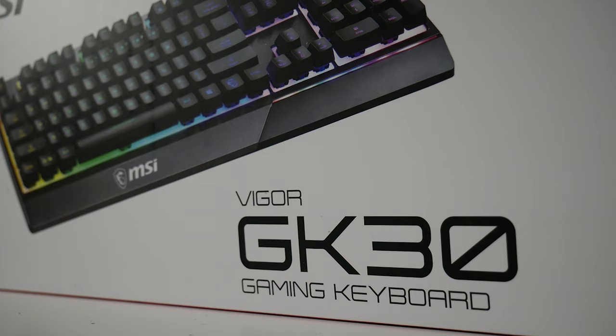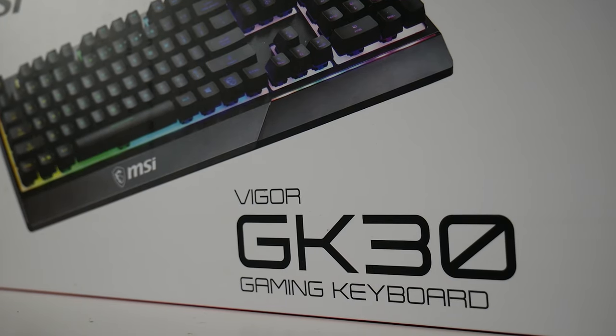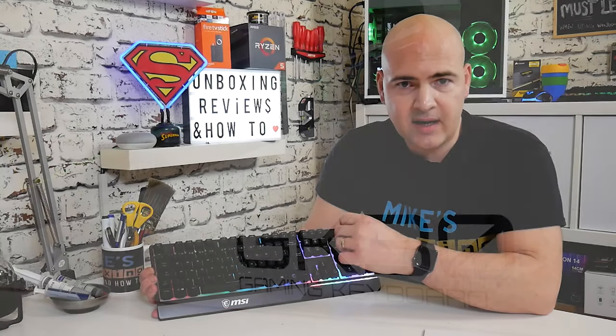So there we go — that pretty much wraps up the Vigor GK30 from MSI. I'm pretty impressed with it and I think it ticks a really good box in the PC market. Software-controlled RGB that works with other devices and allows you to synchronize everything together, but for less than the cost of donating a kidney. Definitely a thumbs up. This has been the GK30 from MSI, I've been Mike from Mike's Unboxing Reviews, and hopefully we'll catch you in the very next video. Thanks for watching.